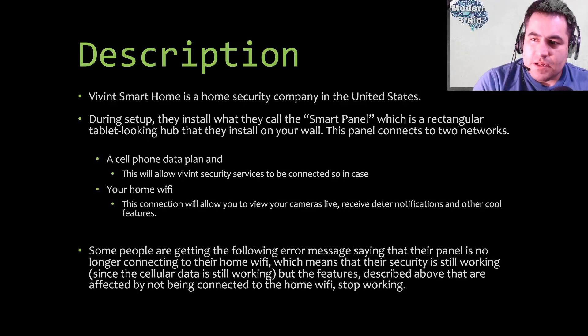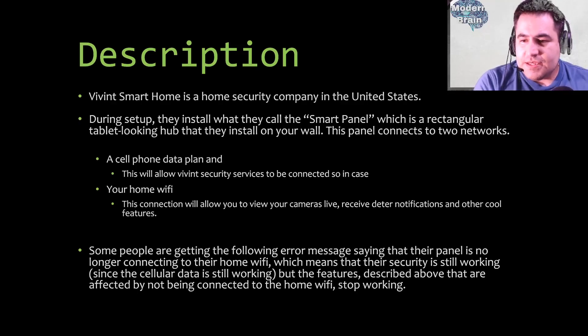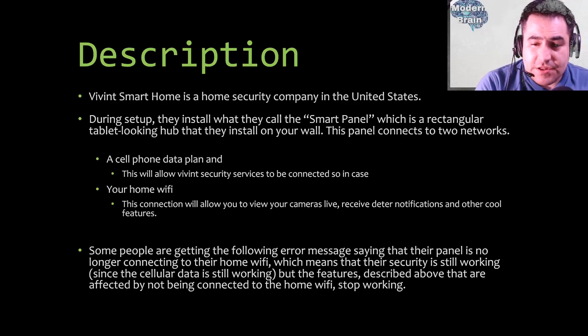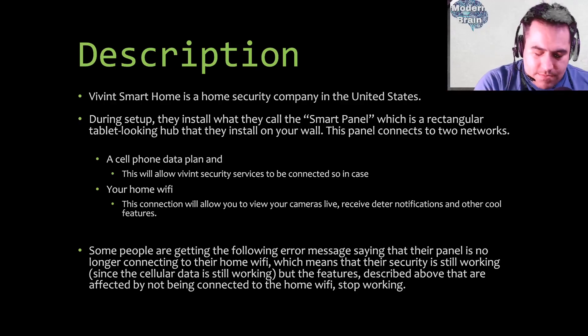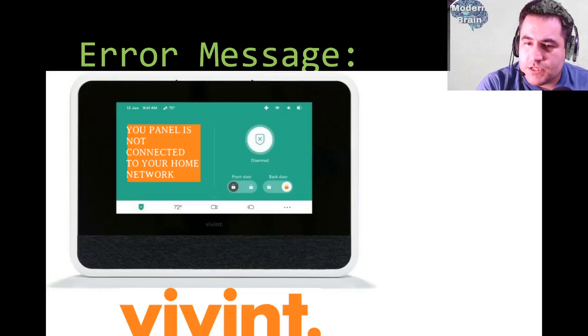So the panel has two connections as described. Some people are getting an error message saying their panel is no longer connecting to their home Wi-Fi. This means security is still working since the cellular data is still working, but the camera and notification features stop working. If you lose the cell phone data plan connection, you must call Vivint right away because your security will not work.